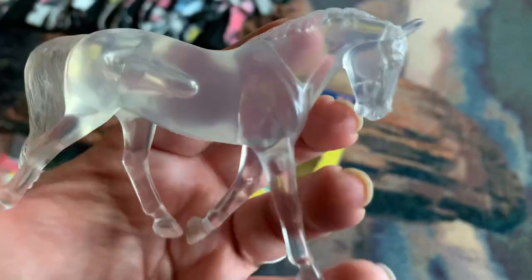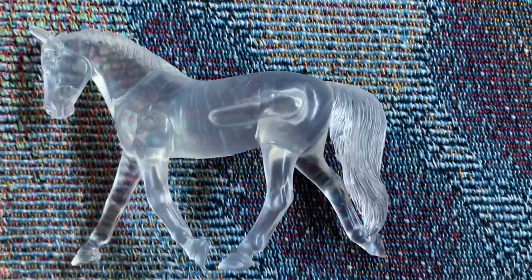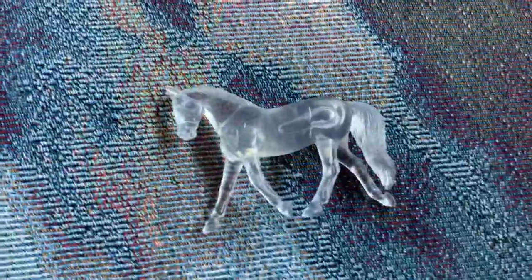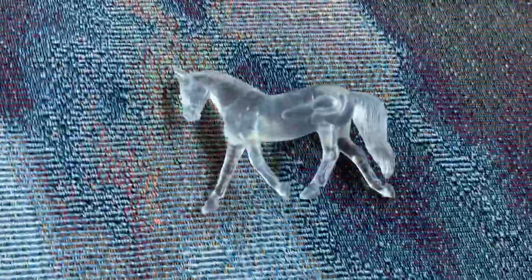So I got the Suncatcher Stablemate Paint and Play, or whatever it's called, and I got the Driving Mare because I conga this mold. All the paint and stuff is over in my office, but that's her. She's really nice. I love that they did this mold as a clear wear — I think it looks really nice. She's not going to get painted though. I'm going to keep her original finish, which is just basically clear. But I might buy more and paint them.